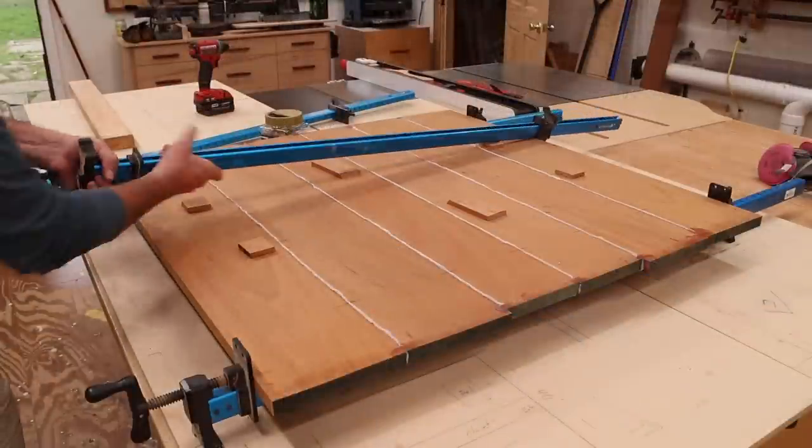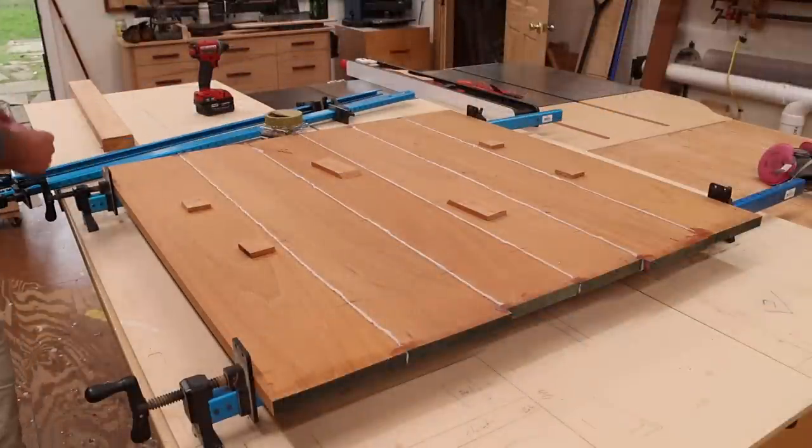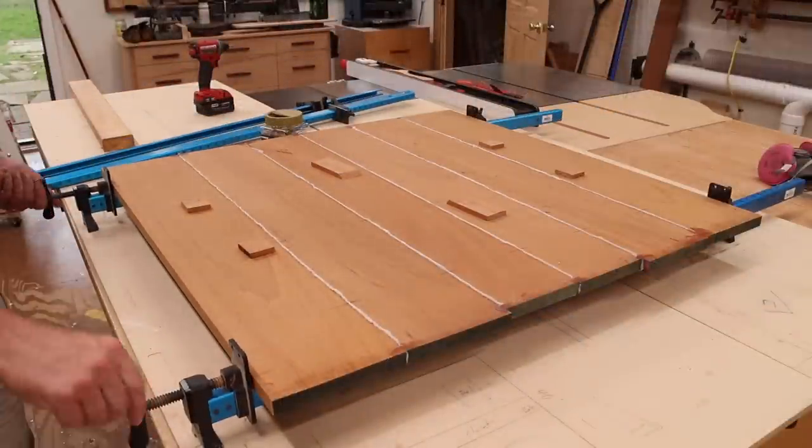I've left the epoxy set up overnight and now I can take the top out of the clamps, give it a good sanding and cut it to size.